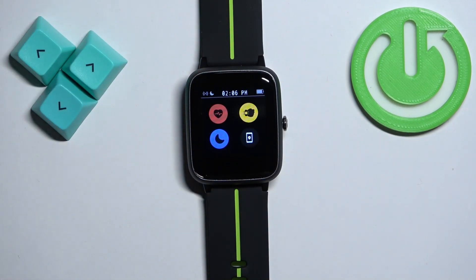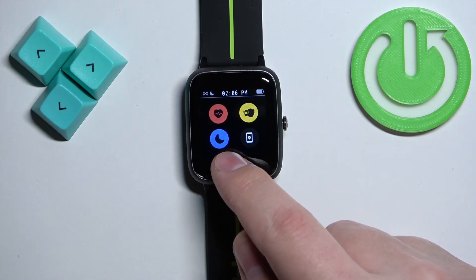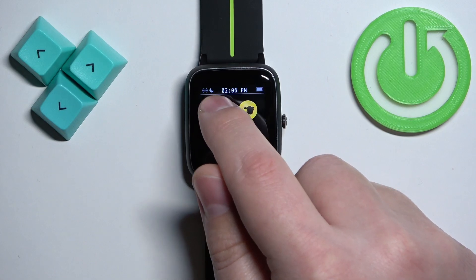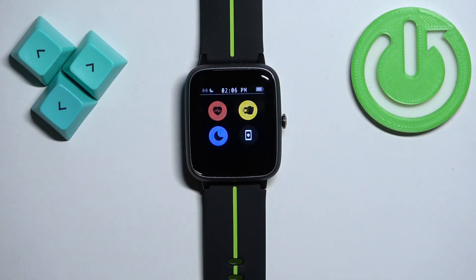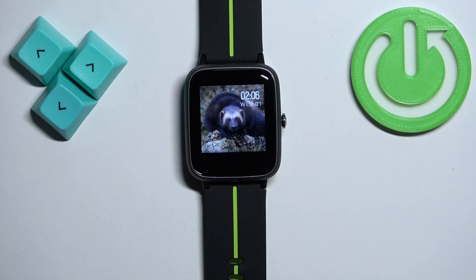To enable the mode, simply tap on this icon. It will say 'DND enabled,' which means Do Not Disturb mode is enabled. The icon will change color and get highlighted, and a status indicator will appear at the top of the screen, which also indicates that the mode is enabled.